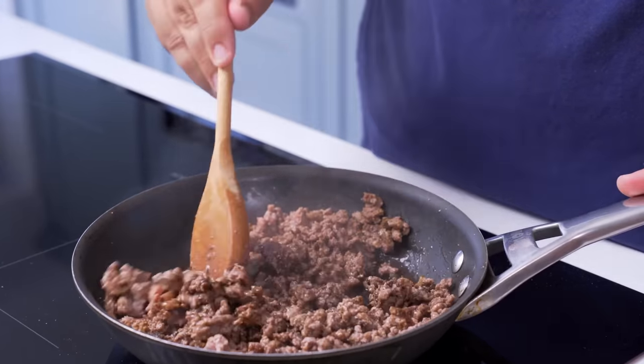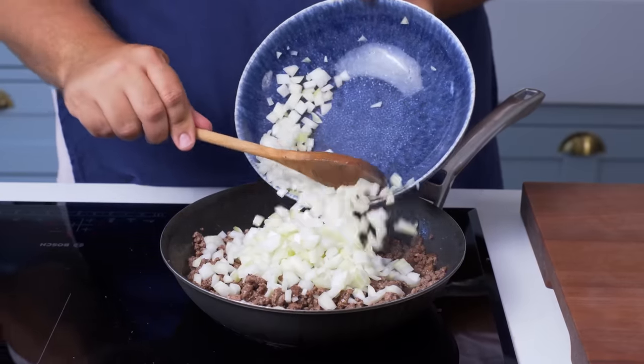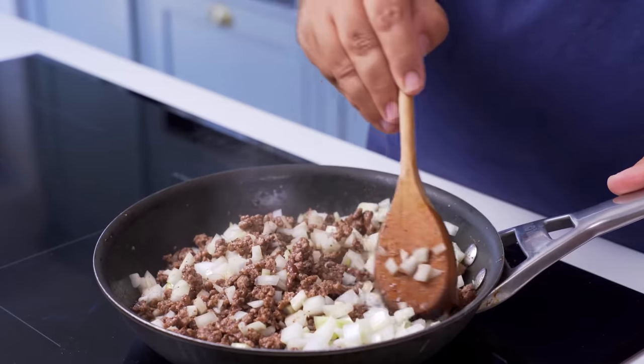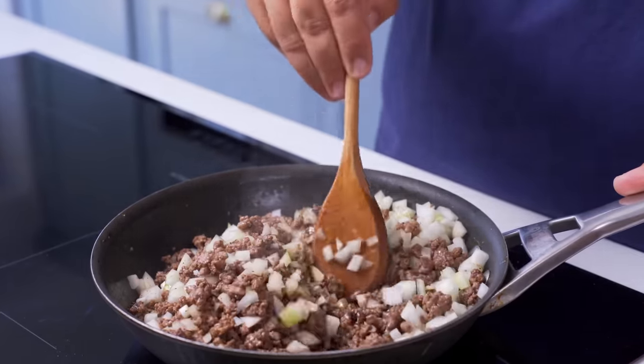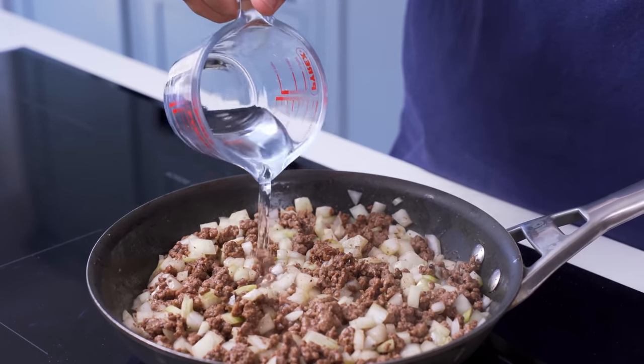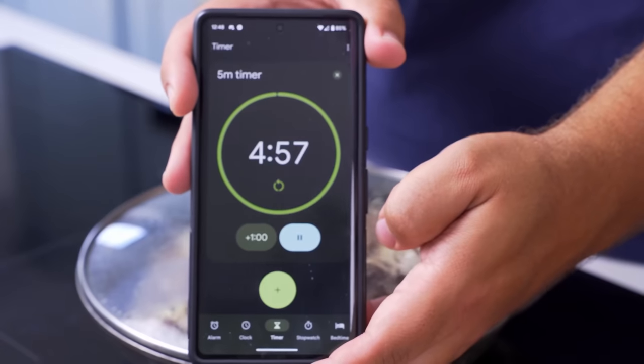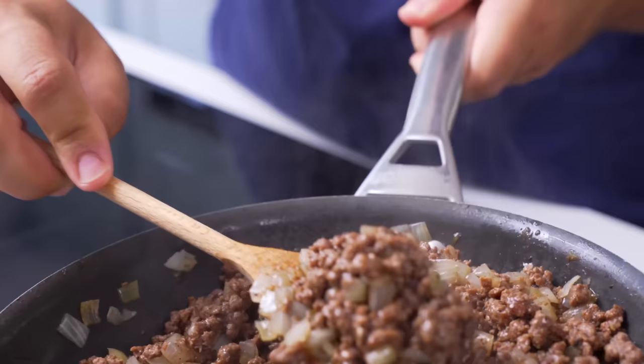At this point the pan will smell amazing. Next up we're going to add in some onions diced to a medium size. As these cook down they'll make the meat super juicy and give it a great texture. After mixing them with the meat, turn the heat to medium, add a few spoonfuls of water to the pan and then cover it with a lid so the onions can steam. Give them about 5 minutes and they should be soft and completely wilted.